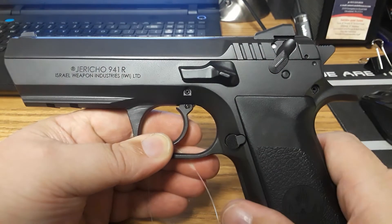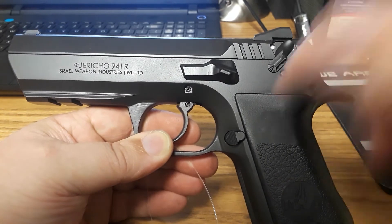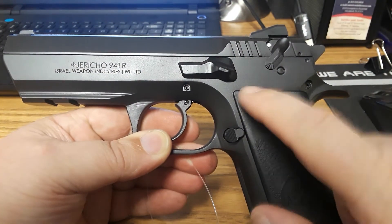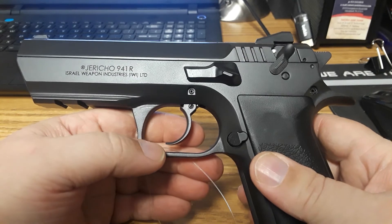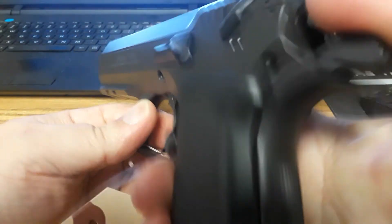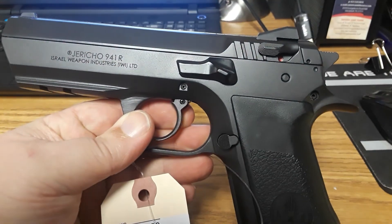Come on down and take a look at this. If you like the video, please like, share, and subscribe. Leave a comment down below if you have a Jericho pistol or have shot one of these — I have never shot one. I'm assuming it's going to shoot like a CZ-75 since it's modeled after that. I do like this one; I do like the single action pull. We'll catch you next time.